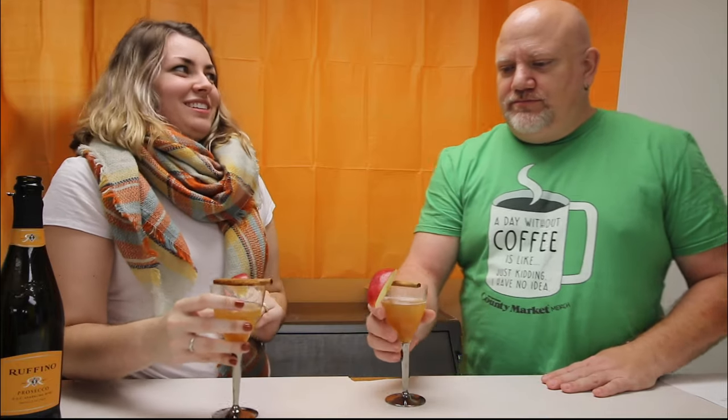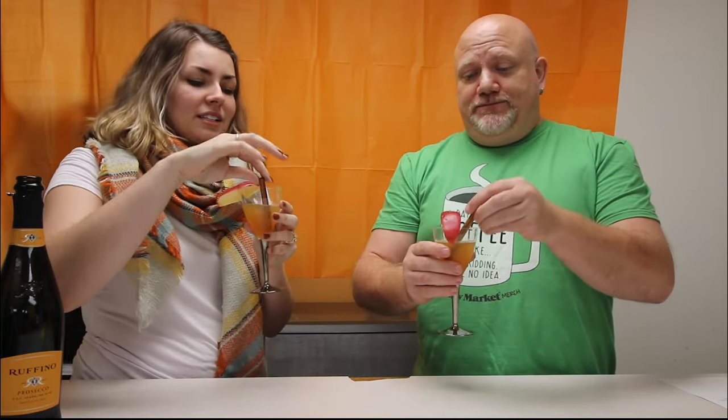All right, so this one — I really like old fashioneds. I do too, so I'm excited about this. I love the garnish on this, that's pretty cool. It's something different. I'm going to drop my stick in there.